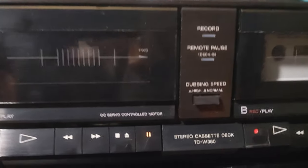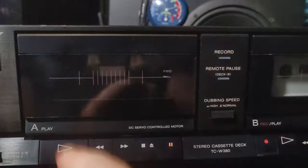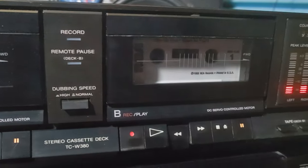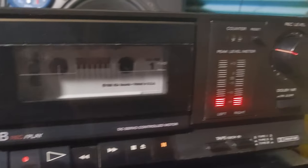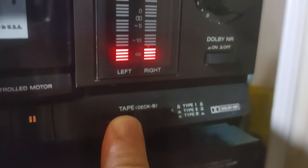It's maybe worth mentioning we have this remote pause. I guess when you play one side of deck A it will continue to play deck B, so that's kind of nice — giving you like 90 minutes of music.